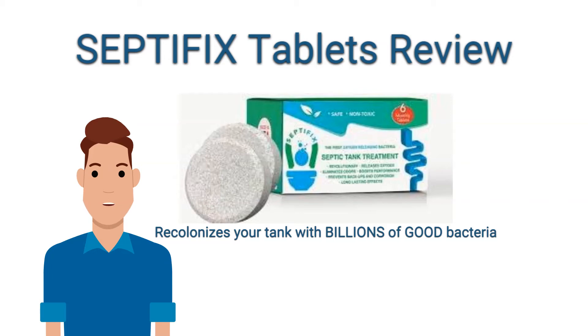You can read all about it on their sales page, but the main thing is this stuff works. I used it and was able to get my septic system working perfectly again and avoided a costly service call.